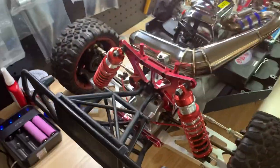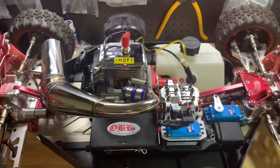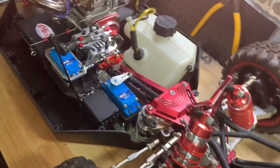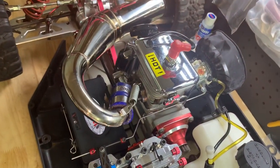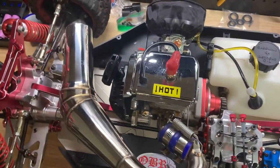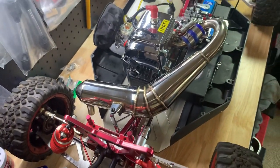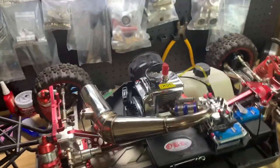There it is - an update on my T-Mode X2. Keep you guys updated.